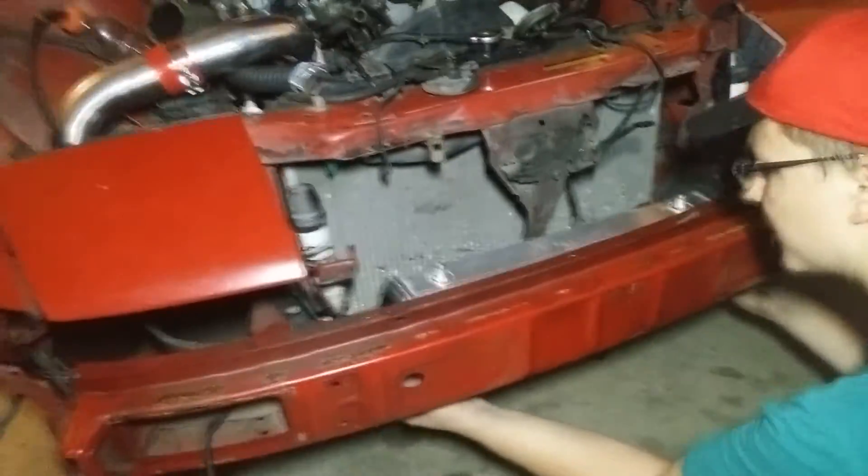Got all my turbo stuff in that box and scattered around here, just came in. And I got some stuff pulled apart, got the intake off over there, didn't see the throttle body.